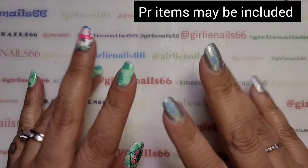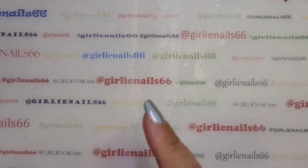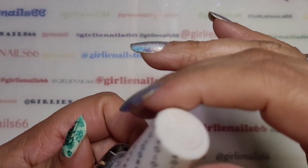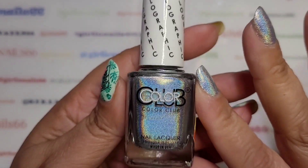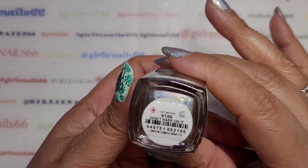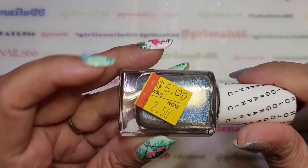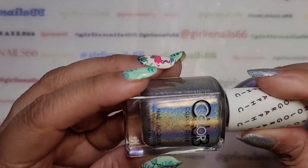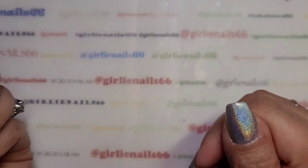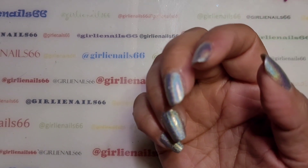Hey there, welcome back to my channel! We're doing some more nails. On my nails right now this is Color Club and it's called 'Don't Harp On It.' I got this at Walmart for $2.50 — it was on sale. I've had it for a while now, but that is the color I'm using.